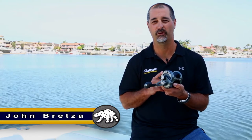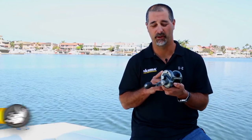Hey guys, this is John Bretza, Director of Product Development for Okuma Fishing Tackle, here to introduce to you a very exciting new tournament class fishing reel. This is what we call the Andros Special Edition.